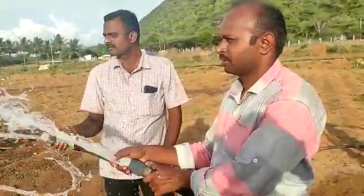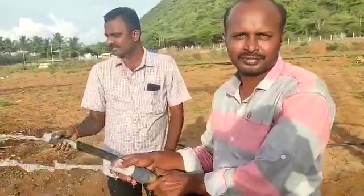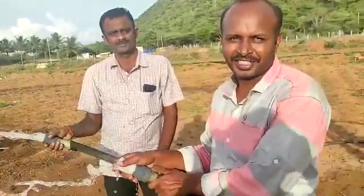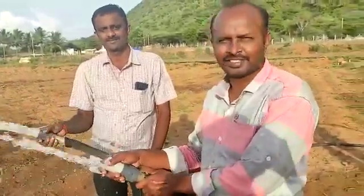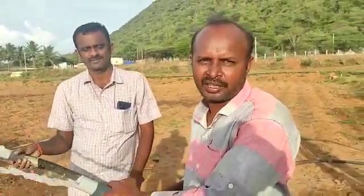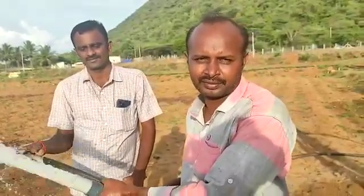I really appreciate your courage in being the first person to install the Silcon air pump in Dindigal district. Once again, please repeat your address. My address is Vijay Kumar, son of Rangaswami, Talanjibuti village, Otanjitram, in Dindigal district, Tamil Nadu.